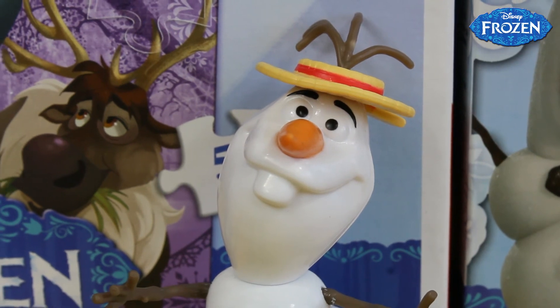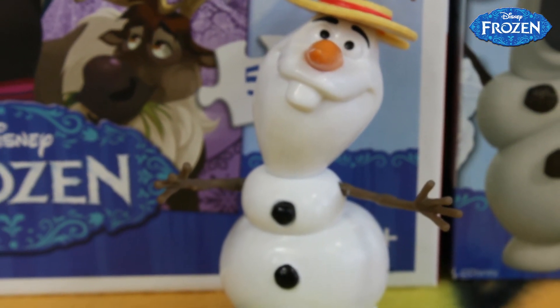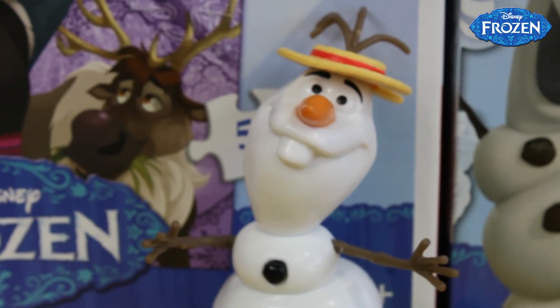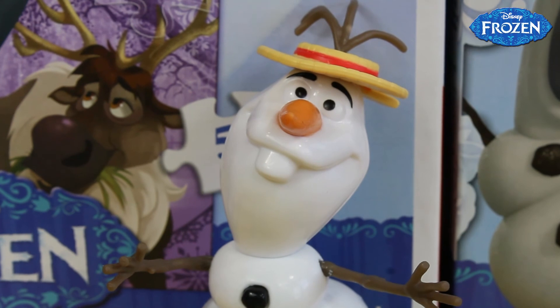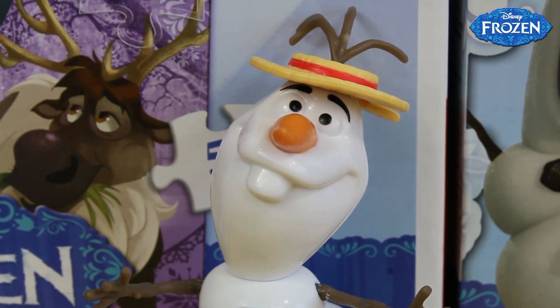It looks super sweet in this version. He can also sing, which is really great because that is a really famous song from the movie, so we can also sing with him. If you enjoyed our video, just share, like, or subscribe. Thanks for watching and see you soon, bye!